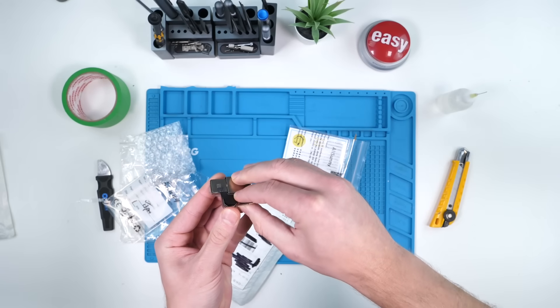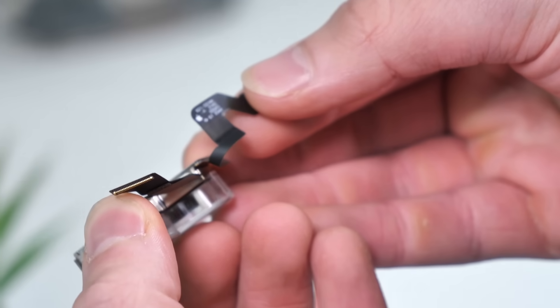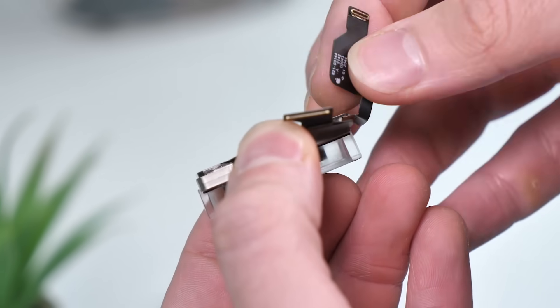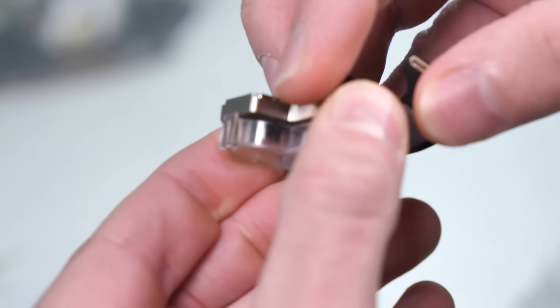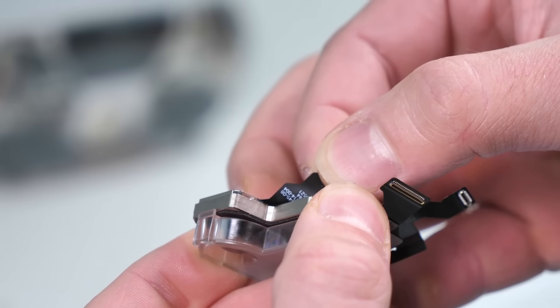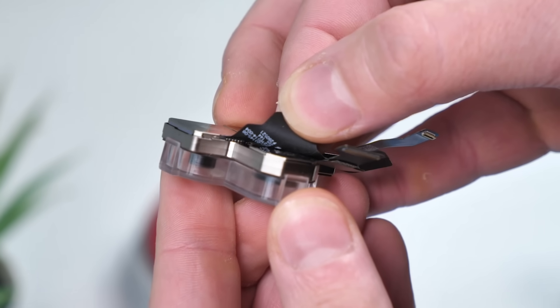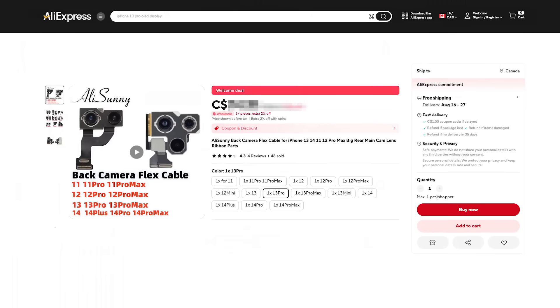So to check if this is original we can actually just lift up the flex cable and you can see there is an Apple logo there, so that one's original. There are obviously three cameras here so there's going to be more than one flex cable. Looking at the other one, there's another Apple logo there, so all original parts here. Still cost me a lot of money though.